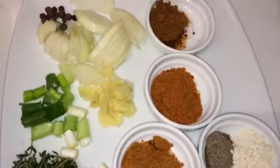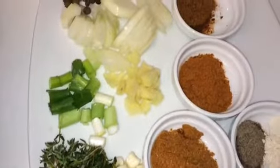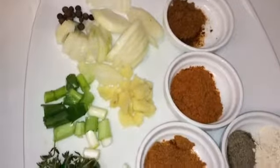You have chicken seasoning, jerk seasoning. And these are all my vegetables: thyme, garlic, scallion, ginger, onions, pimento seed, and spring onions.